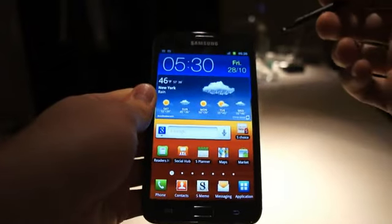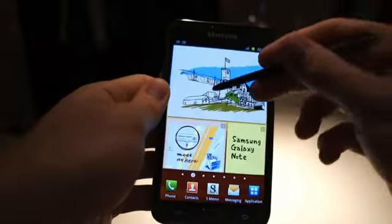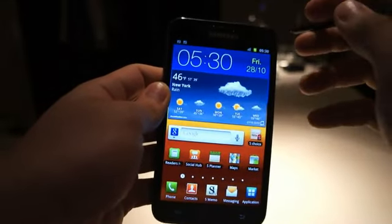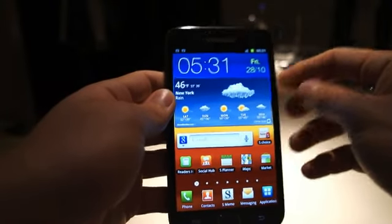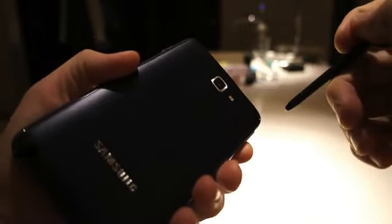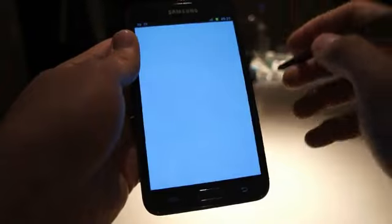Just to summarize, this is the Samsung Galaxy Note. It will be available in a couple of weeks. We have a 5.3 inch Super AMOLED display — not Super AMOLED Plus, just Super AMOLED — at 1280 by 800 pixels. It's powered by a 1.4 GHz dual-core processor. There's a 2 megapixel front-facing camera, an 8 megapixel camera on the back with an LED flash, and you can shoot 1080p video. And there's GPS.